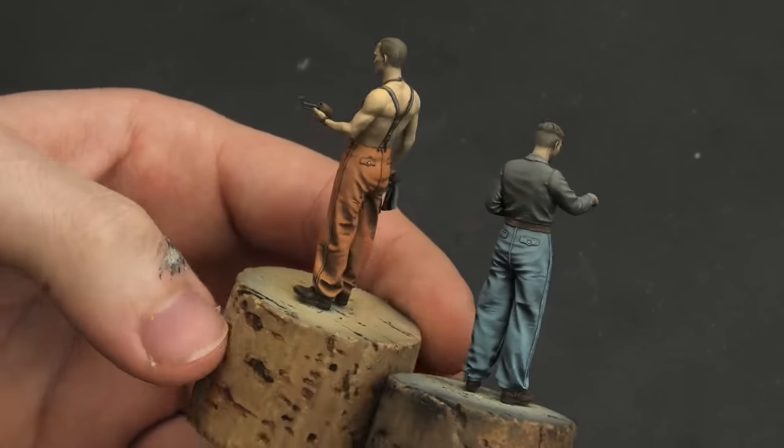Now I have every major element of the diorama finished, so I can start putting it all together while also adding more stuff — because a yard like this calls for some junk and clutter. The building can be glued and blended in with just a bit of PVA glue on the cork base, aligned with a straight metal edge. Once the glue dried, I filled the tiny gap with lightweight acrylic putty.